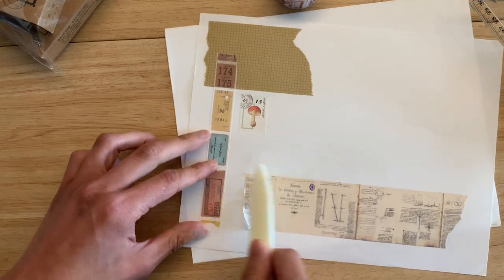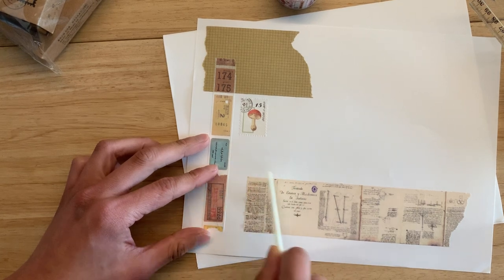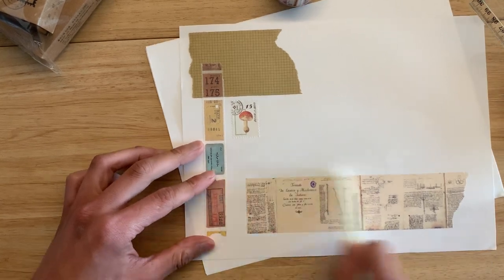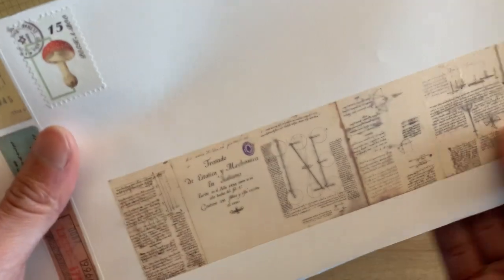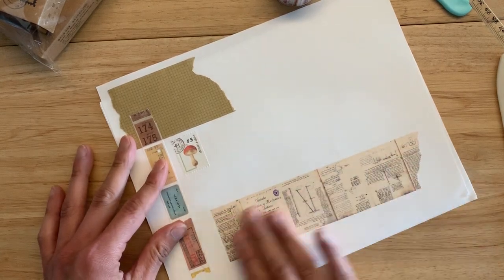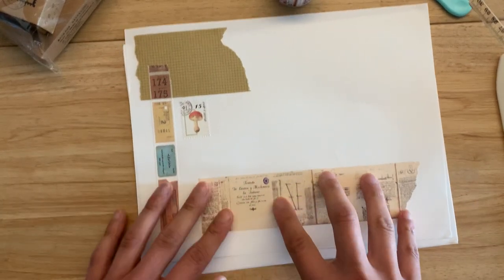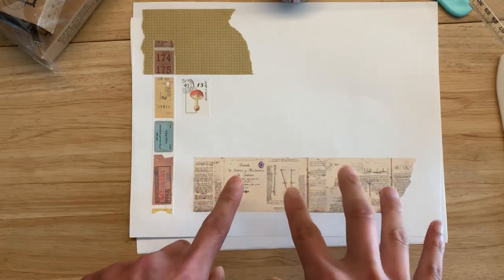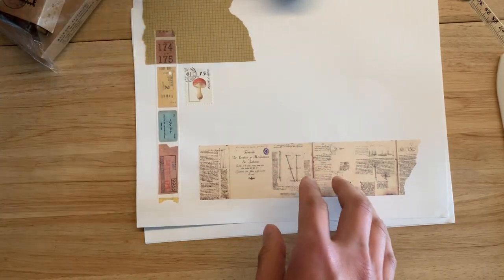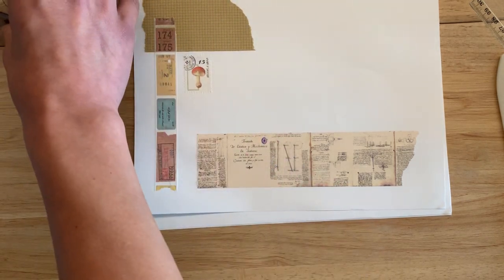I had my other bone folder here. This is also really pretty — it's very see-through, sheer, but it's really nice. I really love that. Imagine this on coffee-dyed paper — that would look beautiful, that would look amazing. So far I'm having great luck, I'm very happy about that.